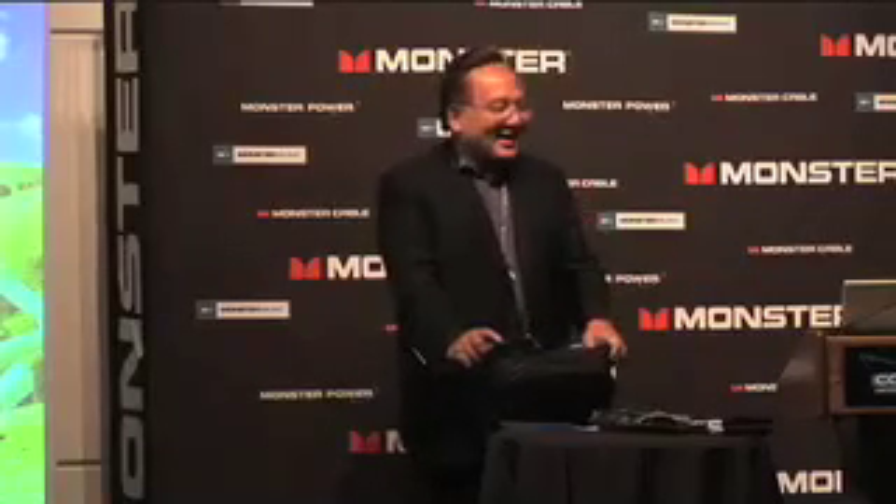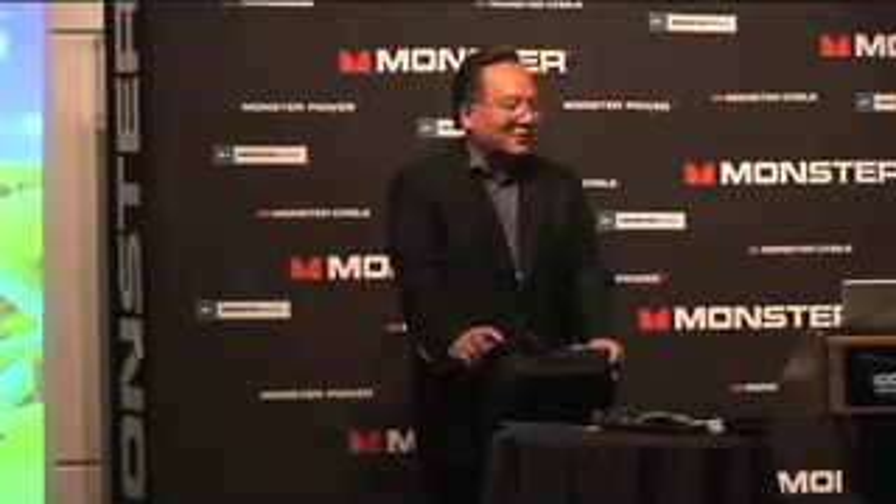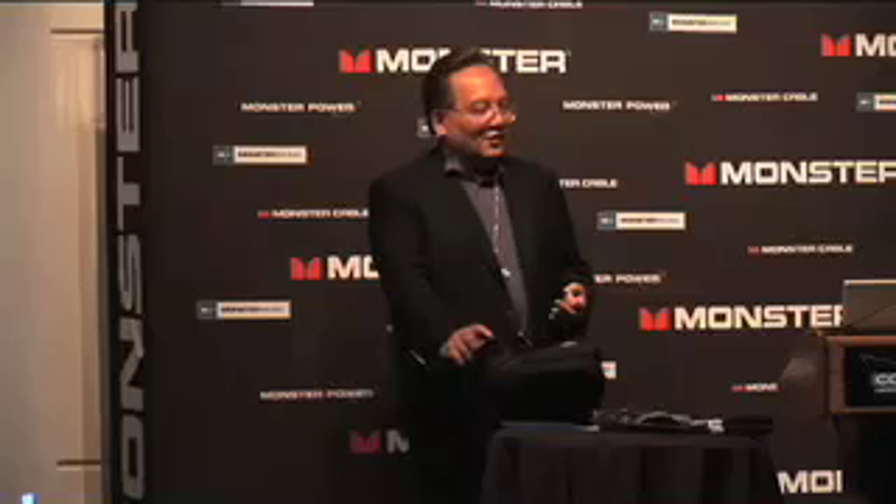There's more on power. Would you like to see more on power? Green is in. The industry is looking for product that can save power, save money, and be friendly to the environment. So we are introducing a group of products called Monster Green Power.